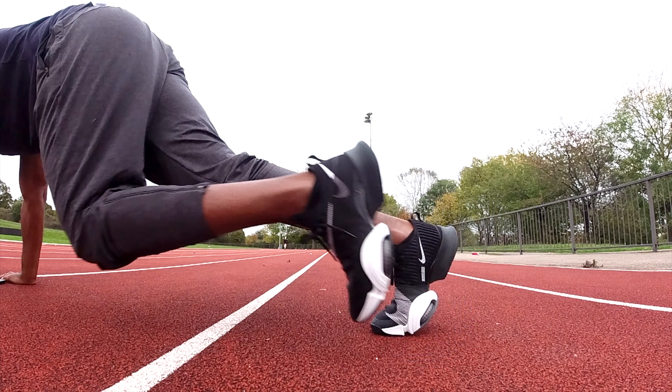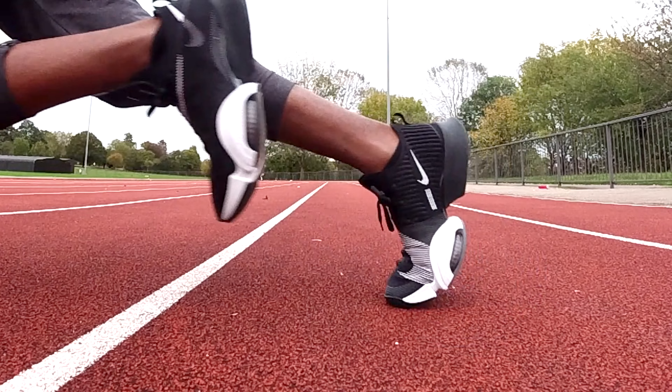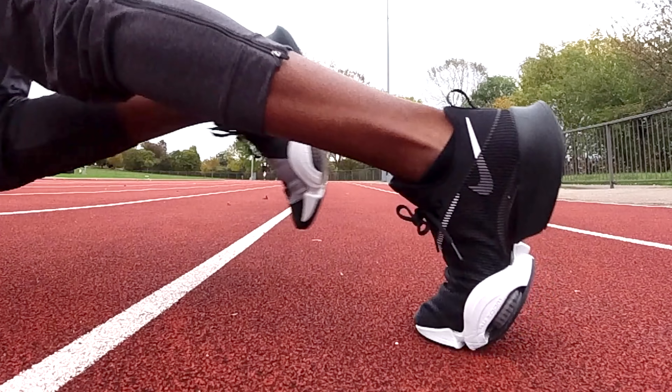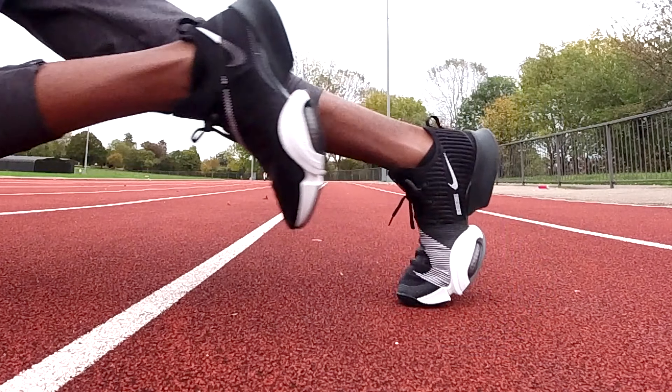The good thing about these is that they're very grippy, even on wet surfaces — something that some Nike shoes aren't very good at. If you do go out for a run on a wet day, these will keep you planted and well gripped safely to the roads.